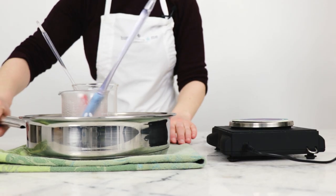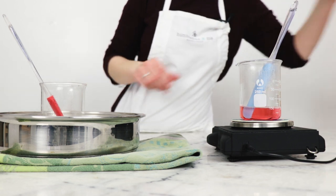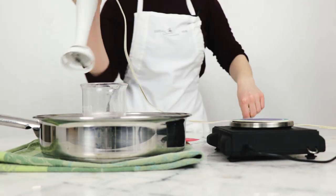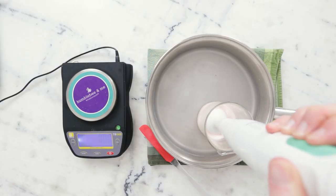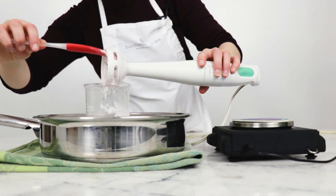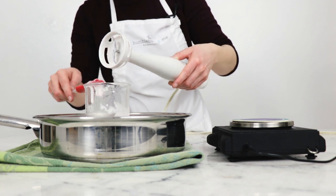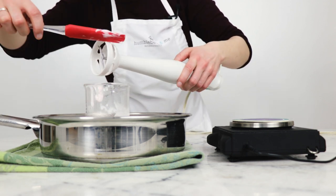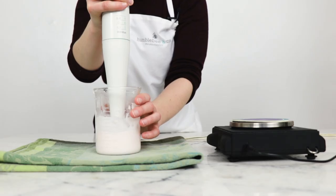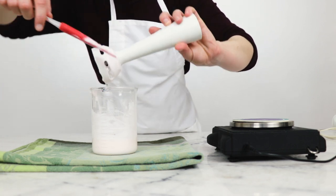Once everything has heated through and melted, remove your water bath from the heat. Pull out the water phase, dry it off quickly, pop it back on the scale, and use a bit of preheated distilled water to get that number back up where it was, then pour it into the oil phase. Grab your immersion blender and start blending. This is starting to gain viscosity noticeably already — not surprising with some cationic guar gum in there. BTMS tends to cool and thicken pretty quickly. After about two to two and a half minutes, scrape down the immersion blender and the sides.